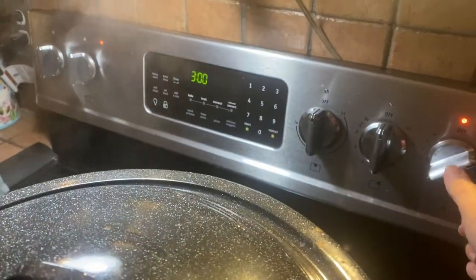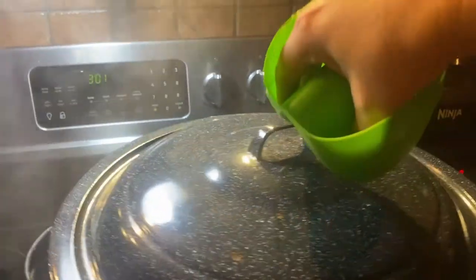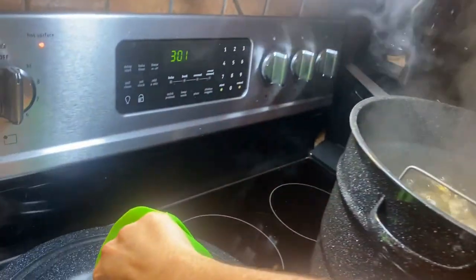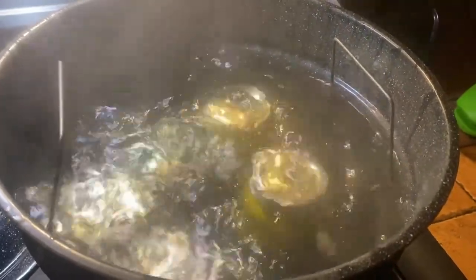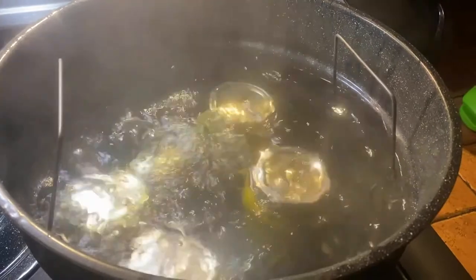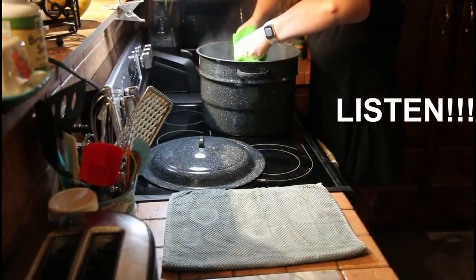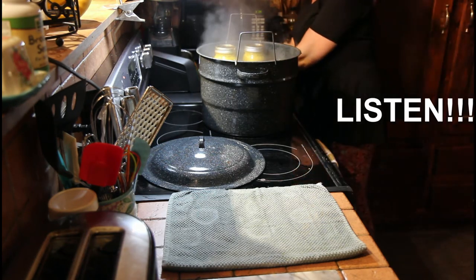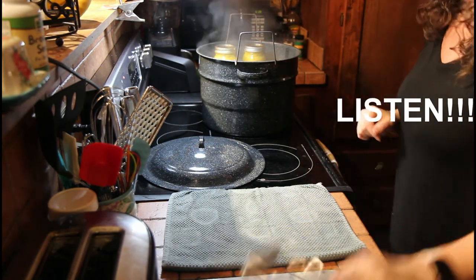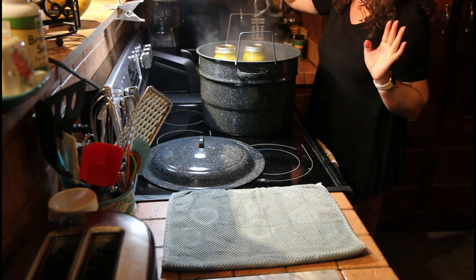I'm going to turn that off, turn off the heat. I'm going to take this lid and just set it off and let these bubbles die down just a tiny bit. Then I'll raise it up and let it cool. Now the bubbles have died down, I'm just going to raise these up. Did you hear that? That's always exciting — the sound of the jars sealing.